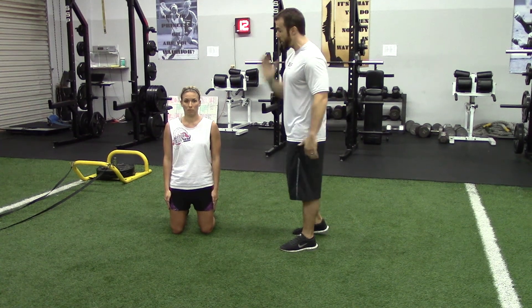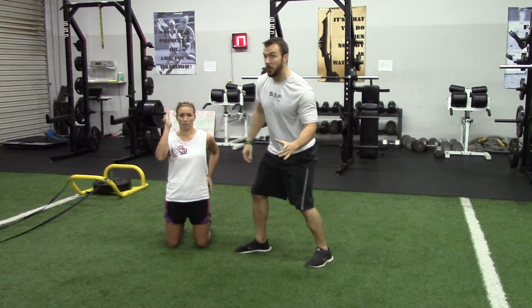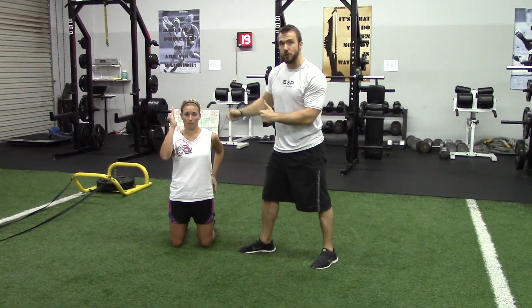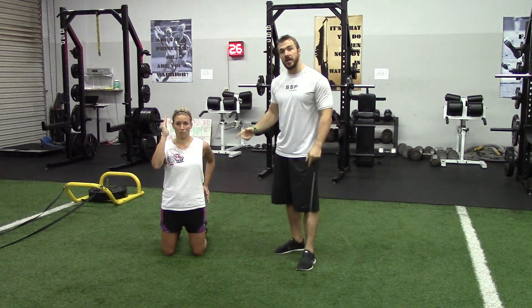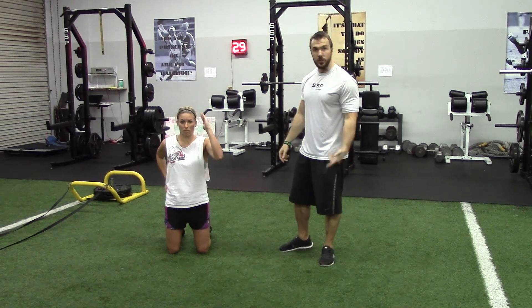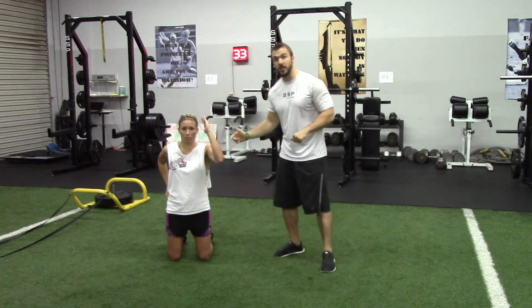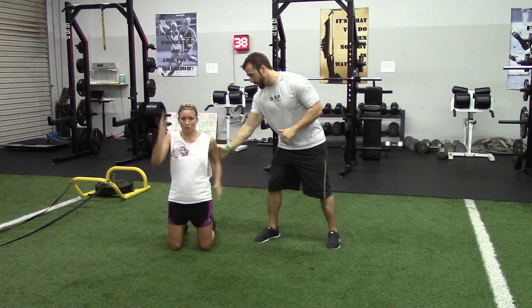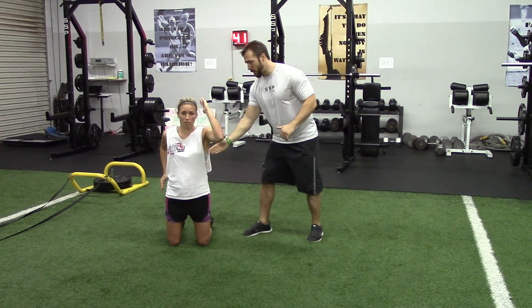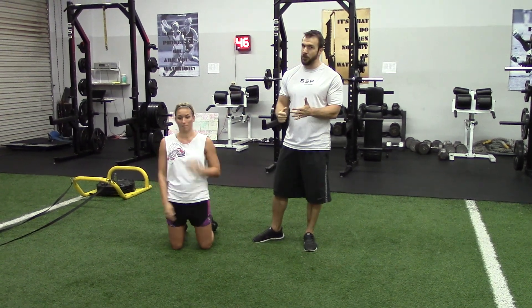She's going to have her right hand up by her cheek and her left hand back by her butt cheek — roughly about a 90-degree angle in the arms. She wants to drive the elbow back, originate at the shoulder, and it's got to be powerful and aggressive. I'll put my hand back here so we can hear that she's driving it back with power and force. If we hear that smack, she's driving it back pretty quick.